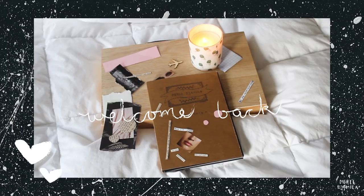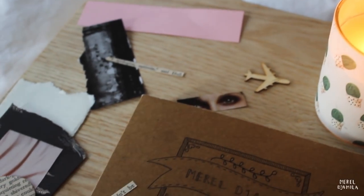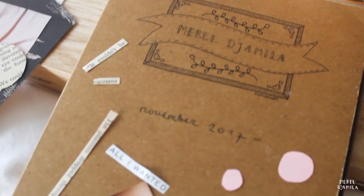Welcome back to a new video. Today we're going to journal again. I'm going to show you how I journal and I'm going to talk to you about the materials that I use.